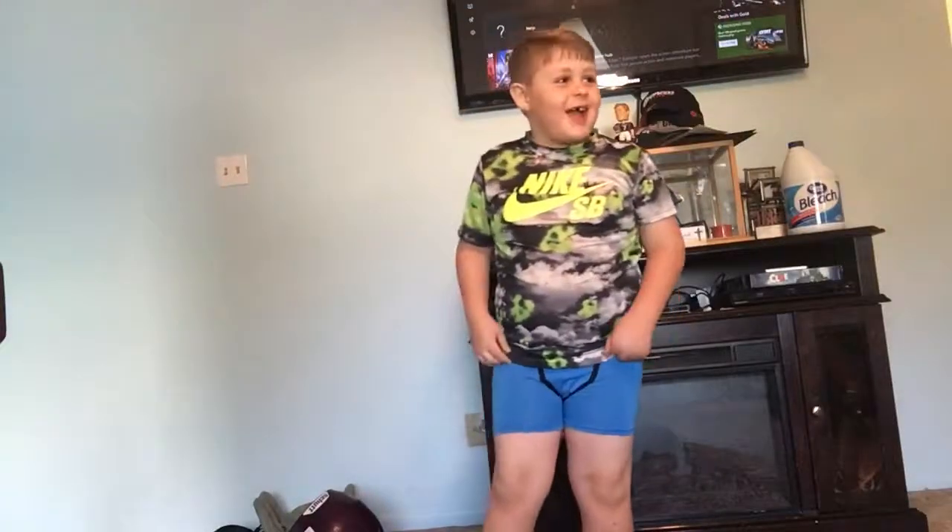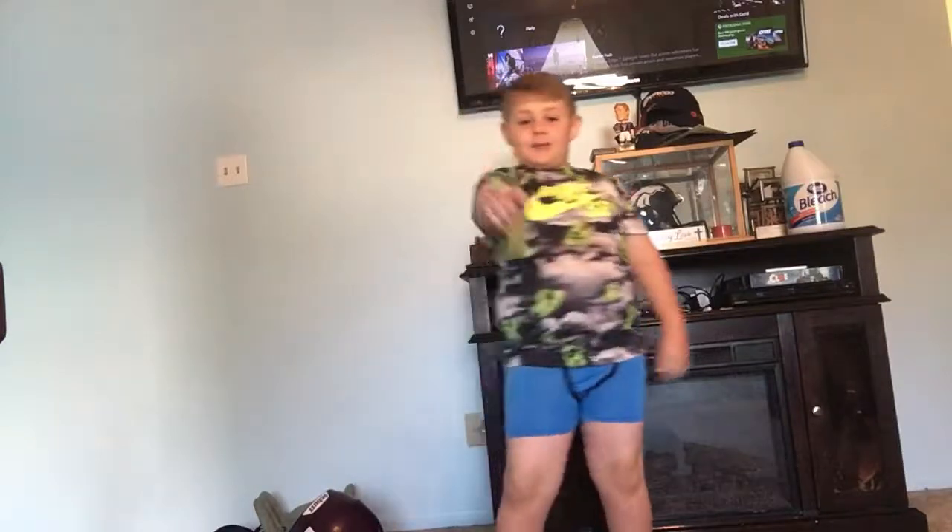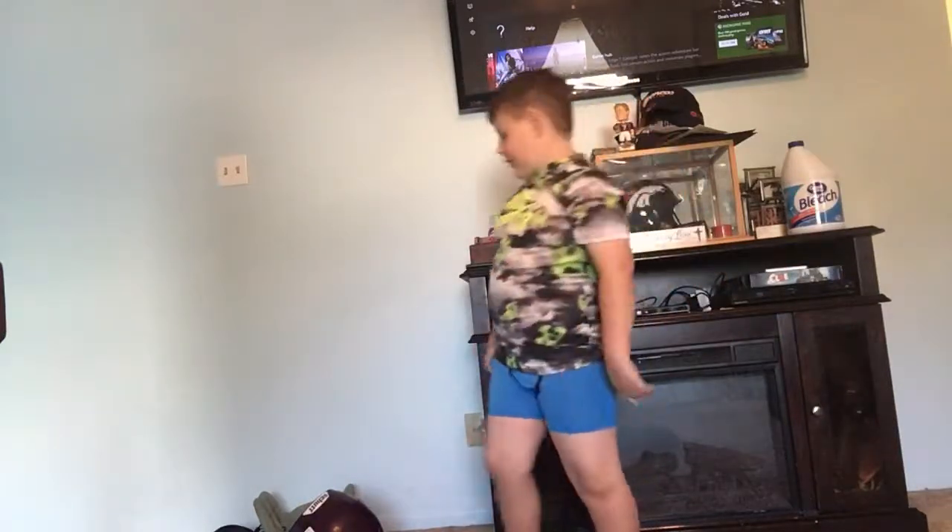Hey guys, what is up? We're back with another video. I'm going to show you how to put on your football gear. So here we go.